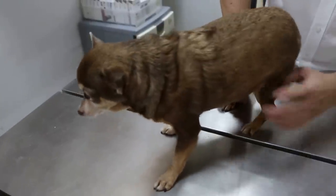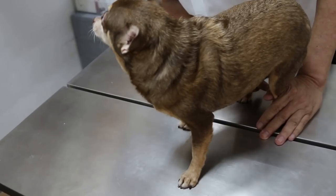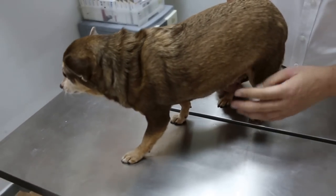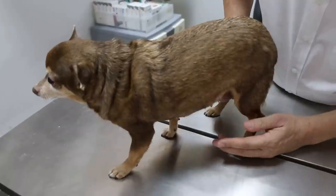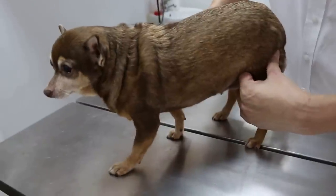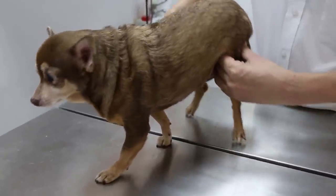We weighed the dog and the temperature is 39.1, which is normal. Now we have the general examination. You can see that this dog is not collapsed — it's still walking around. And then you see the breathing — there's no rapid breathing. And I check the pulse. Pulse is okay, good.